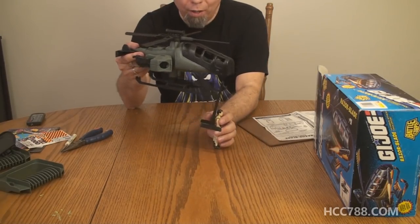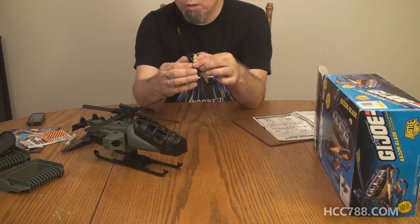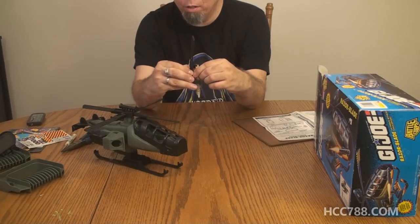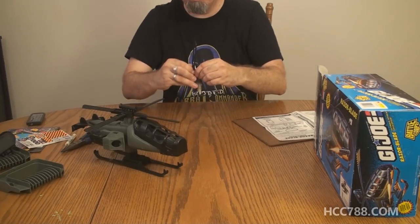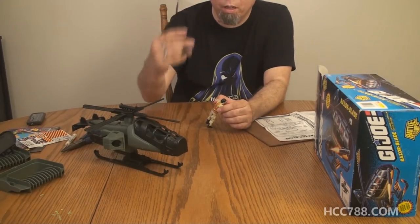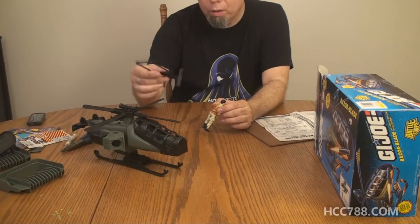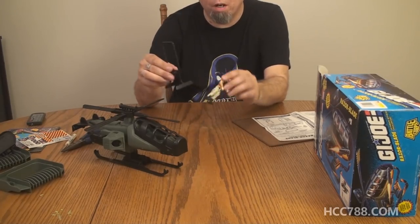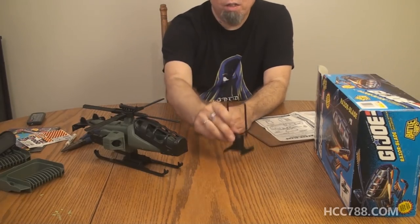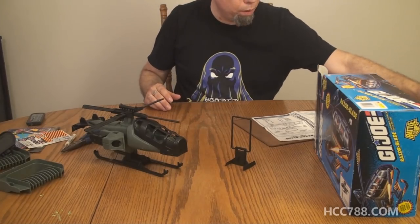Not bad. I can see how that could be a fun play feature. Now can I get it off the figure? It does stay on quite solidly, and that's probably a good idea for something like this where you're going to be picking it up and it'll be flying around through the air — you don't want the figure to come off while the helicopter is flying it. Good job on that. That actually does stay on the figure quite well.